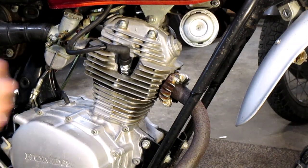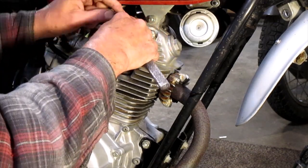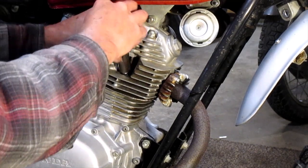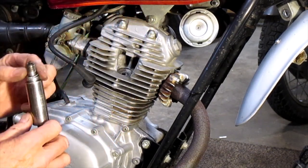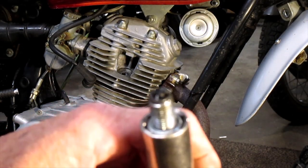First thing we're gonna do is pull the spark plug out of this thing. Looks like we're gonna have to rebuild the top end.